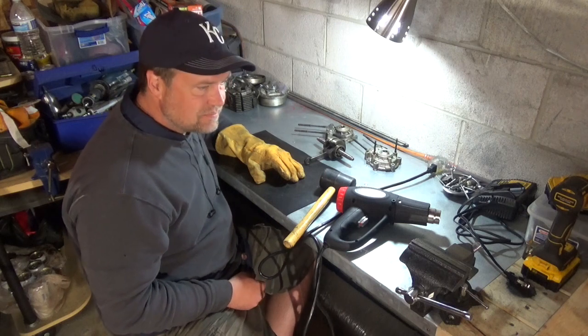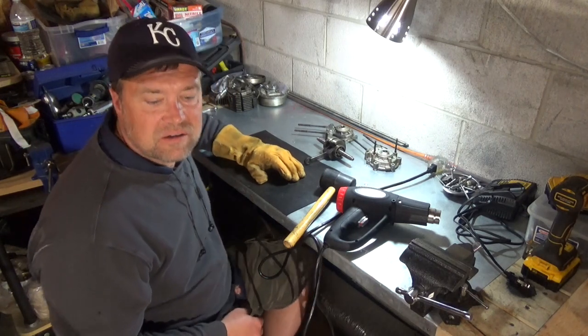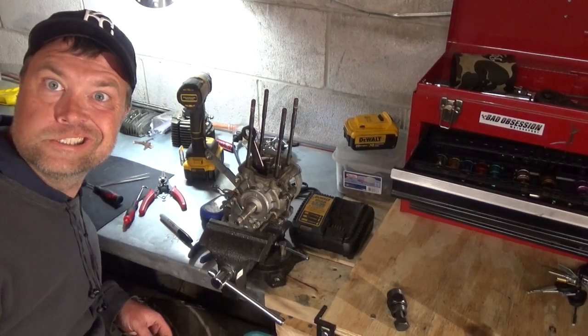All right, that's it for me tonight. That's all. Happy to see it.